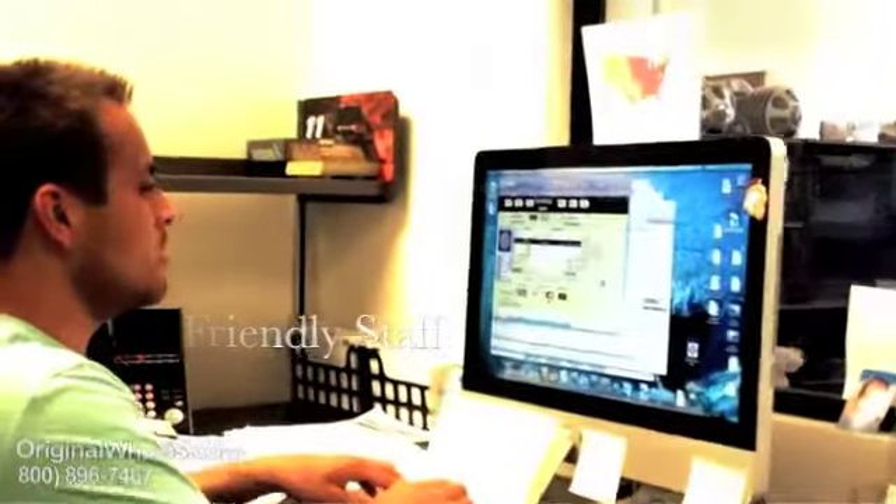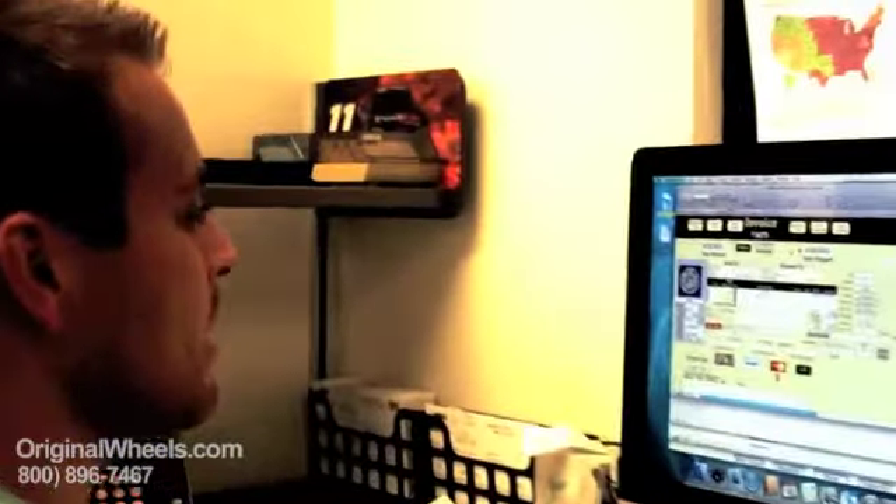Thanks for coming to OriginalWheels.com, this is Chris. How may I help you? Give me one second — I'll pass you to our wheels department. John, thanks so much for calling. I really appreciate it. Have a great day.